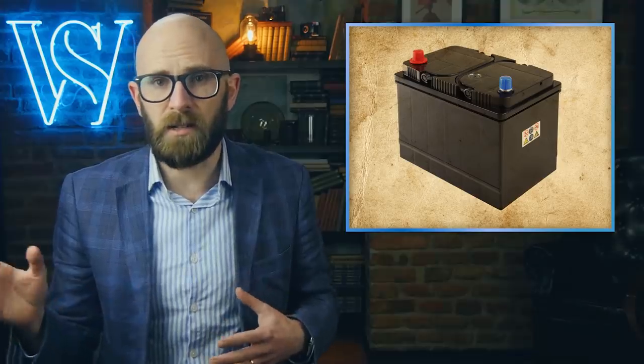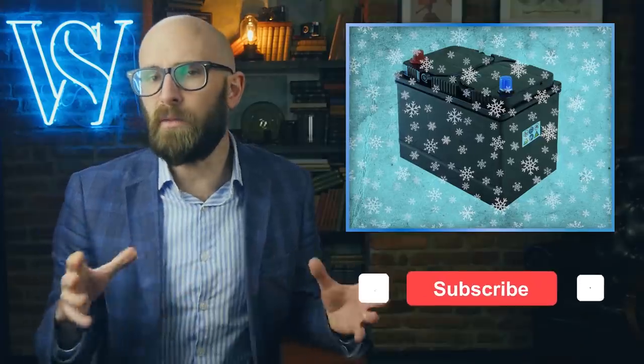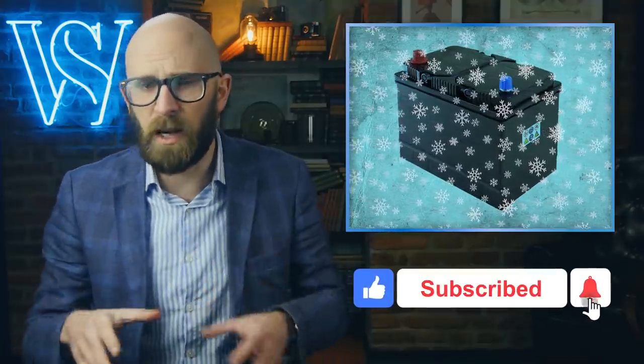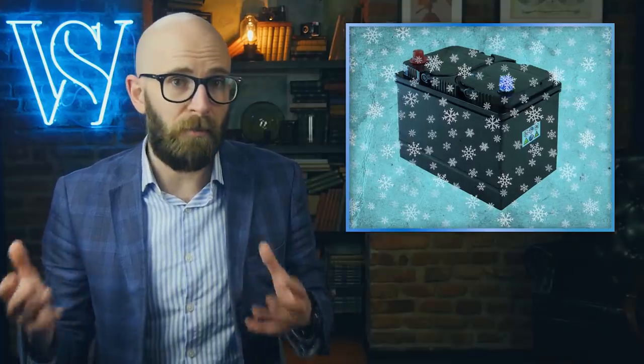As Pacific Power Batteries notes, a battery stored at 95°F will discharge twice as fast as one stored at 75°F (23.9°C). On top of that, the overall lifespan of the battery is also diminished when kept in hot weather versus cold, with lead-acid car batteries having about a 60% increase in expected lifespan when kept in cold climates instead of tropical ones, according to Pacific Power Batteries.